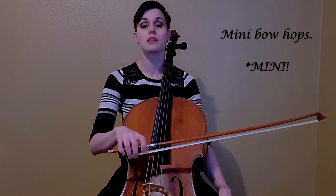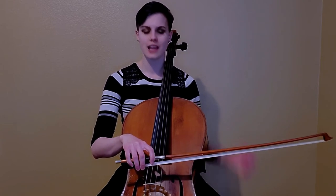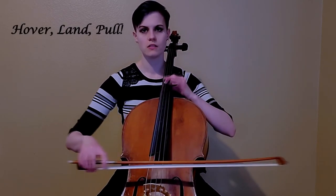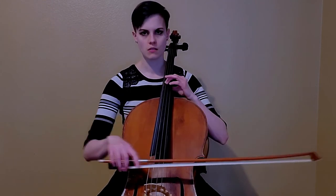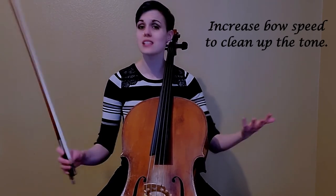You can also do some bow hops. Hover the bow a few inches and land. Hover, land. Then the final step: hover, land, and pull. Land on the string and pick any note you want. You might hear a little grit to start and that's okay, because you're feeling out the idea of weight — it just means you need a little more bow speed, which is easy to fix. What's not easy to fix is playing super light with a suspended arm and then having to go back and correct it. So really sink into the weight and pull.